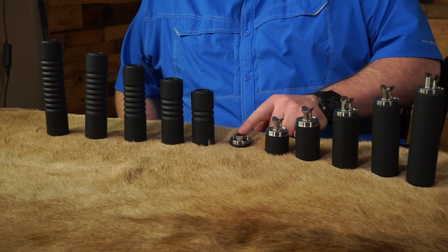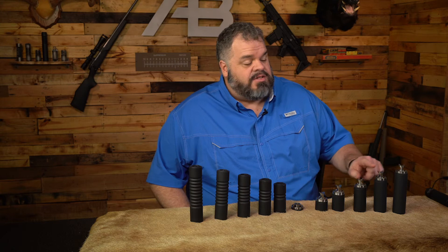We also have a flush mount, a 1-inch reflex, a 2-inch reflex, 3-inch reflex, 4-inch, and 5-inch reflexes.